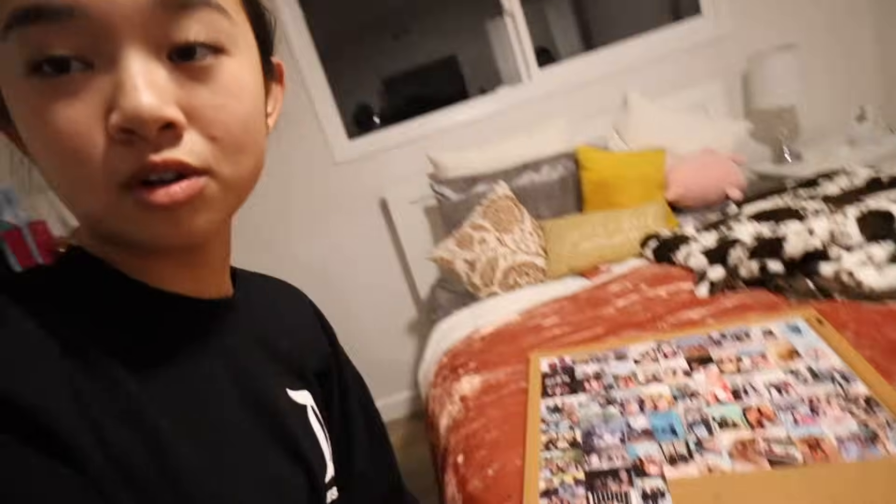We finished sticking all of them to the cork board. Maddie did most of the work because I had to go to a confirmation class — so thanks Madison! This is what it looks like, and when I get more photos it's just gonna fill up. Hey guys, it is the next day and I'm doing more things for the photo wall. I printed some more photos and wanted to vlog myself sticking them on. My mom is on my bed, my dad is here too, and he's actually going to help me with my LED lights and some more wall stuff.